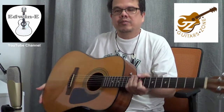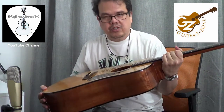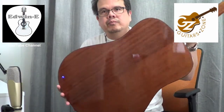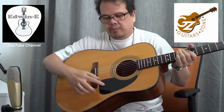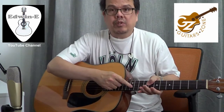Hi everybody, Edwin here. Another guitar demo for you guys. This one is a Fender DG8S — solid spruce top, then mahogany back and sides, glossy finish, a black pickguard, rosewood bridge, and rosewood fingerboard with 3-millimeter dot markers.